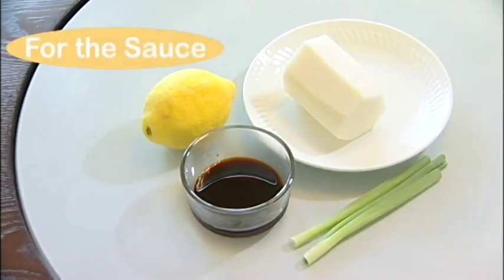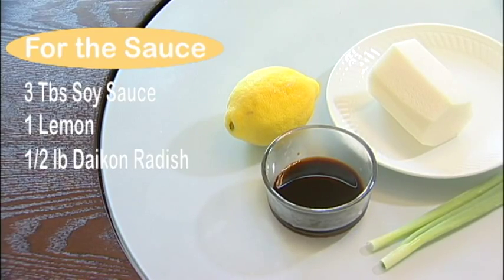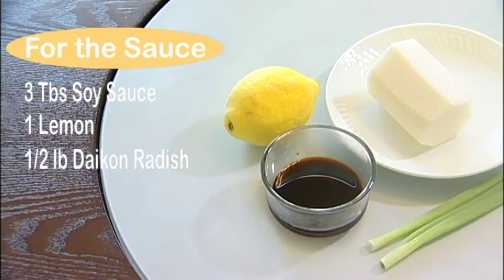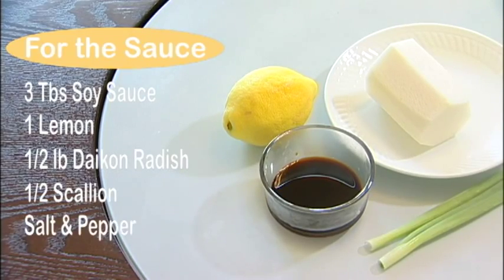For the sauce, you need three tablespoons of soy sauce, one lemon, half a pound of daikon radish, and half a scallion — just the green part — and a little salt and pepper.